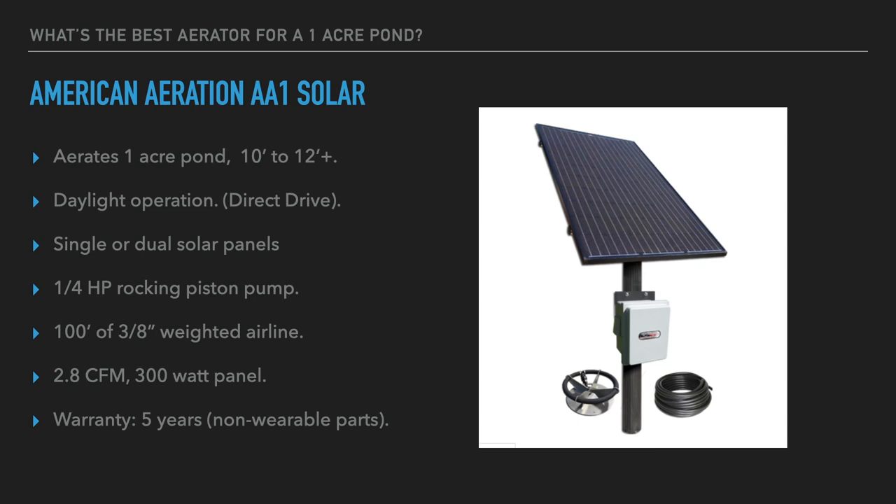100 feet of 3/8-inch weighted airline is included; output on the pump is 2.8 cubic feet per minute on the 300-watt panel. The warranty is five years on everything except non-wearable maintenance parts — air filters and piston seals and gaskets — which are part of a rebuild package all manufacturers offer. These are the systems I typically go to for a pond of about one acre; for a very deep pond I can go larger, and for a shallow pond I may add an extra diffuser for better coverage.